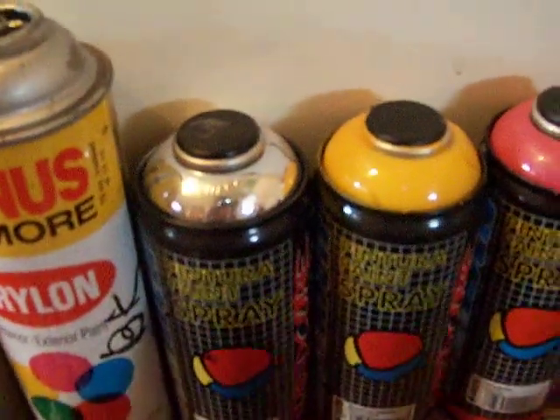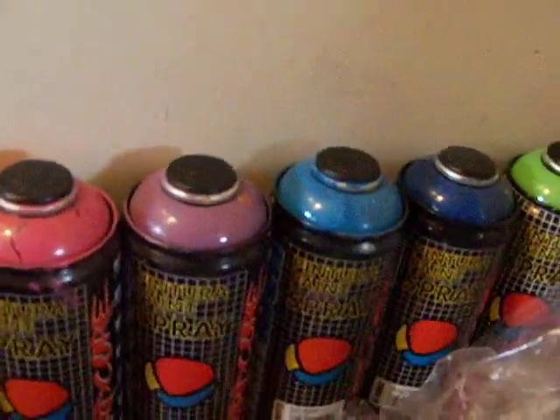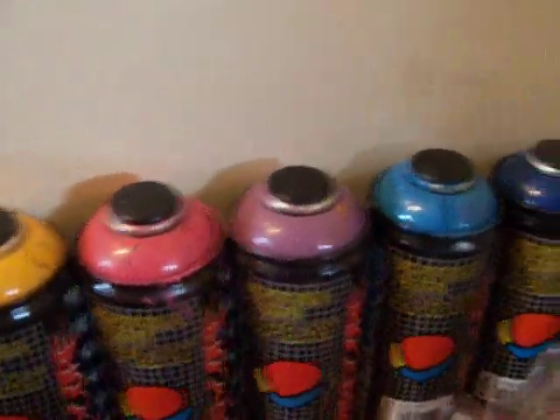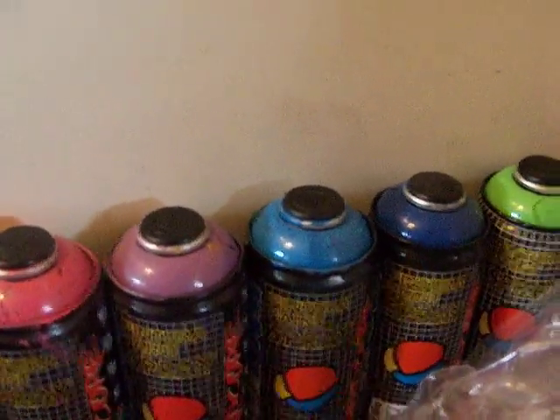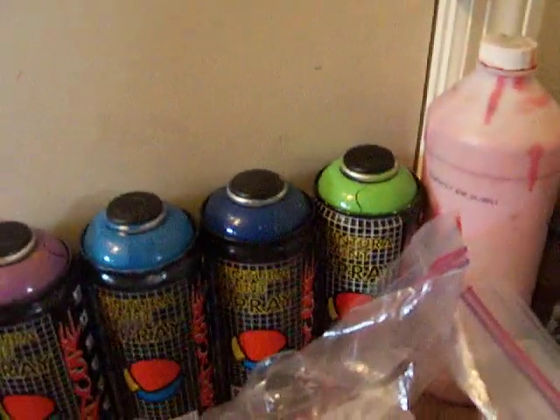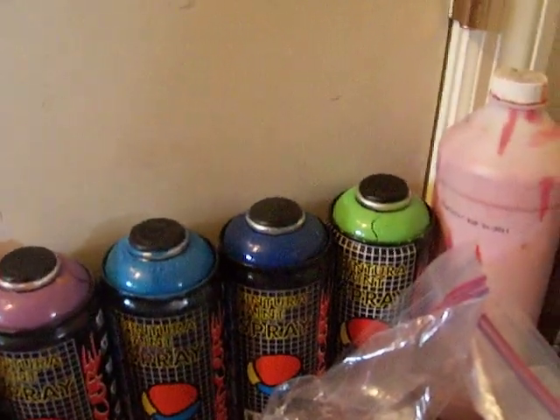Then I got all my Montana Hardcore. I got six cans. I got Chrome, Medium Yellow, Magenta, Lilac, Medium Blue, Ultramarine, and Guacamole.